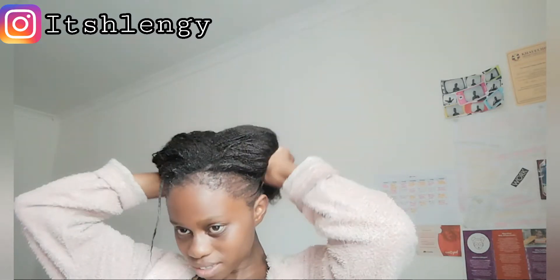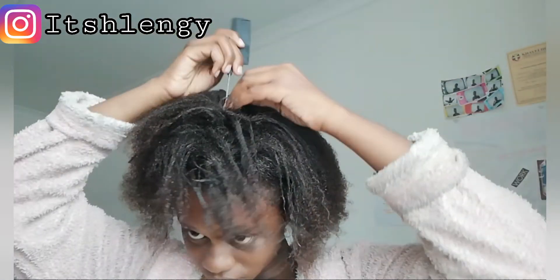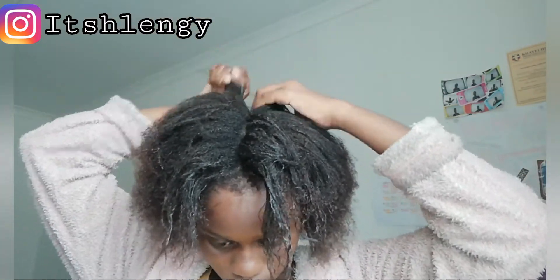Let's hope it helps my hair to grow because I need something that's gonna help my hair grow. Then I'm going to apply hair mayonnaise on my hair — it helps with keeping my hair moisturized and curly. I'm going to use my wide tooth comb to comb my hair nice and properly, and I'm going to show you how I parted my hair.